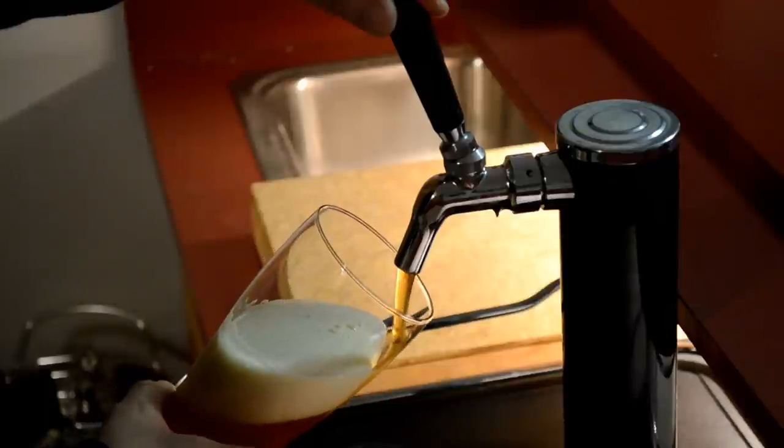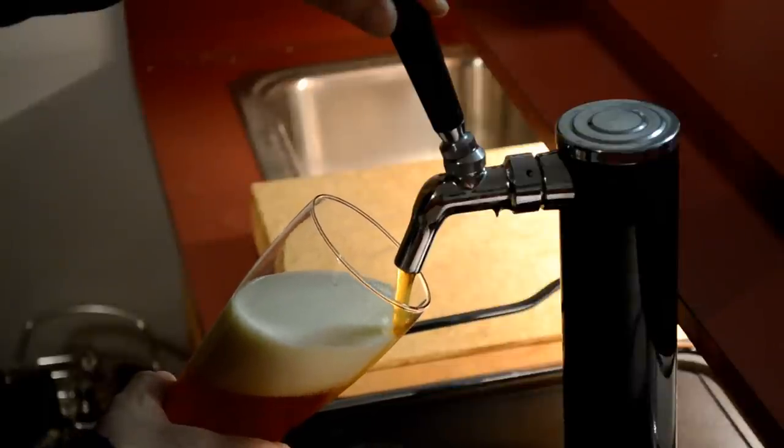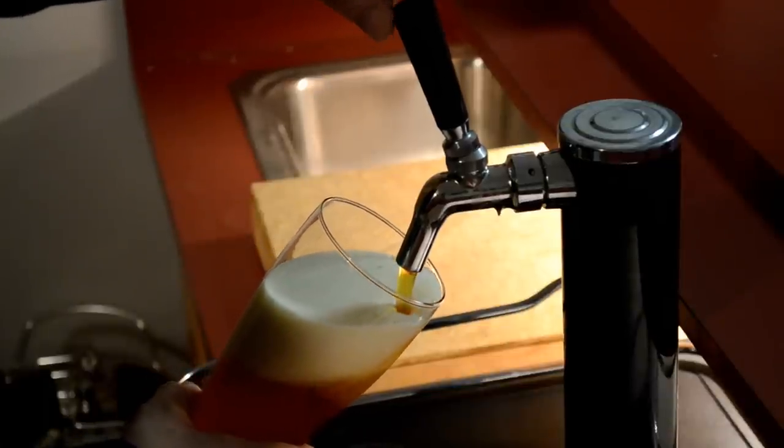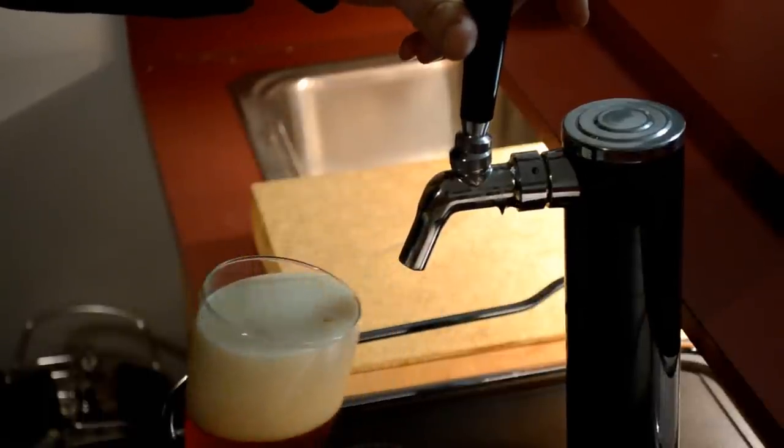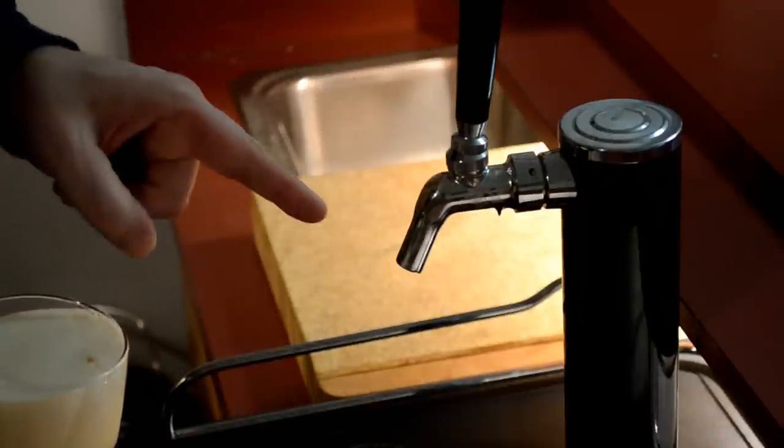Well, this Perlick faucet leaks, and you may not see it on the videos really, but it is a real pain. A really scary thing would happen where you would go to pour a beer, fill up your beer, let go and push the tap back to close it, start to walk away, and the tap opens wide open again and starts spraying beer all over the top of the kegerator — which is completely unacceptable.